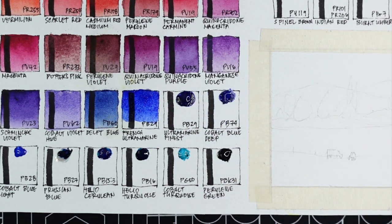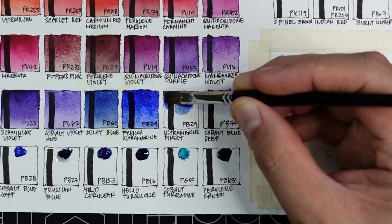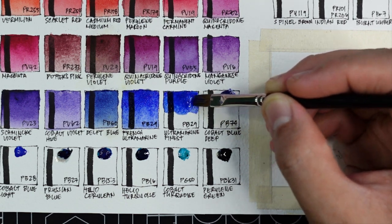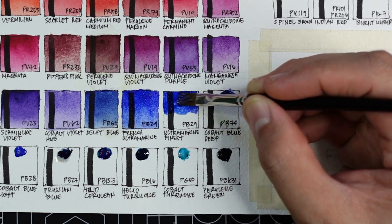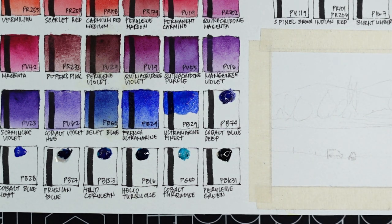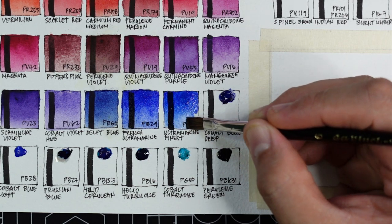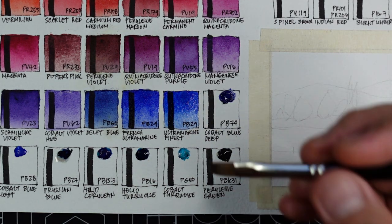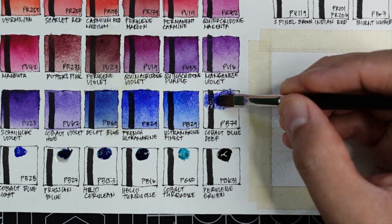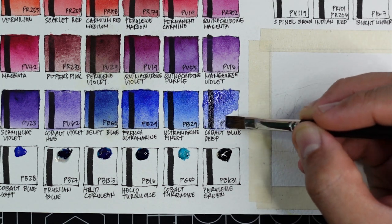Next is ultramarine finest using PB29 again — this one is not granulating. It will be very useful for artists who want a warm blue without granulation. It's not my favorite version as it's not as vibrant as the French ultramarine, but it will please artists who prefer non-granulating warm blue. Now we have cobalt blue deep using PB74 — a genuine cobalt pigment, like a weaker version of French ultramarine but more granulating and a step warmer in mass tone.